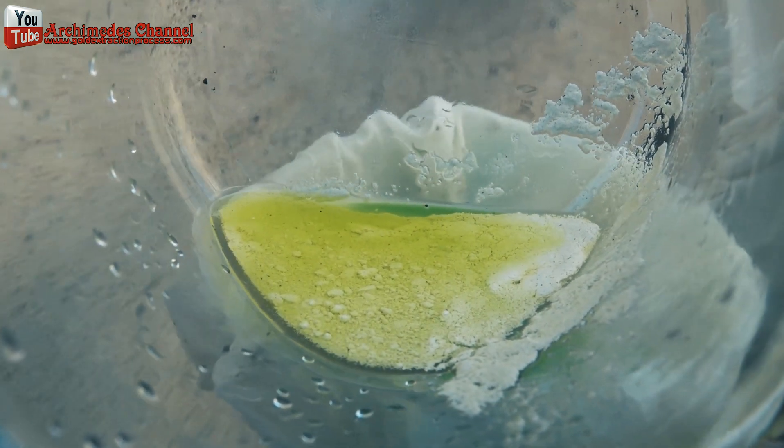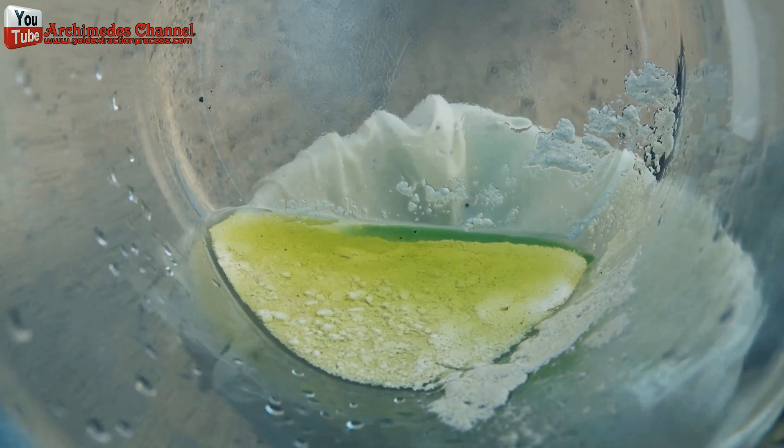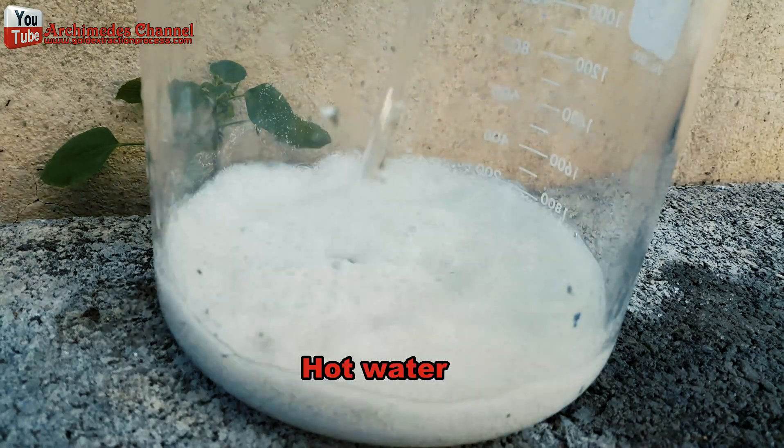Precipitate the silver. Clean the precipitate with 2 to 5 times hot water.